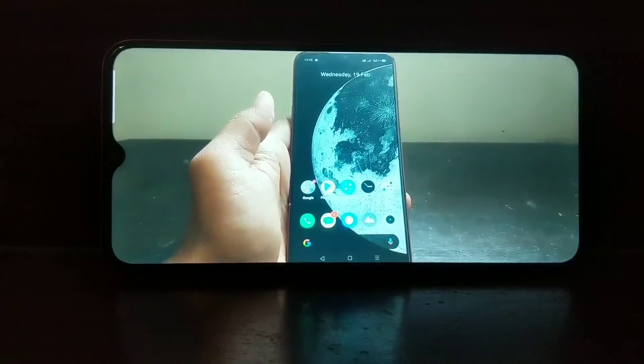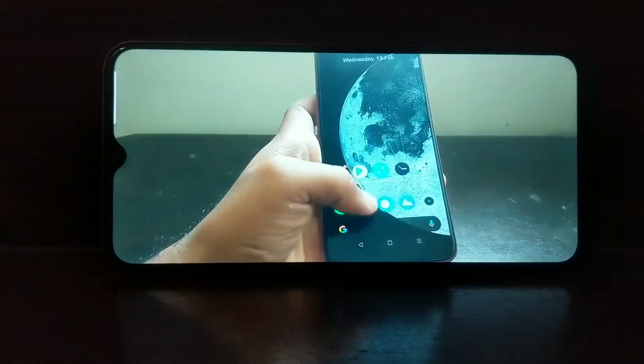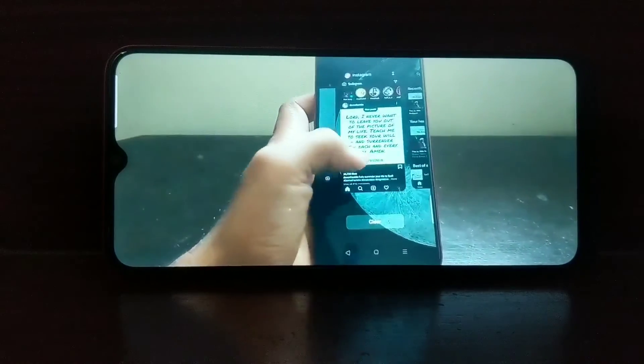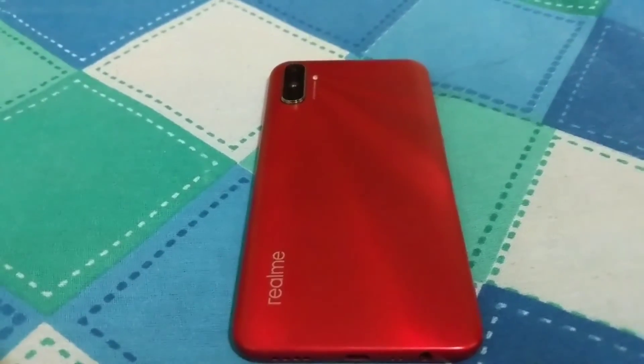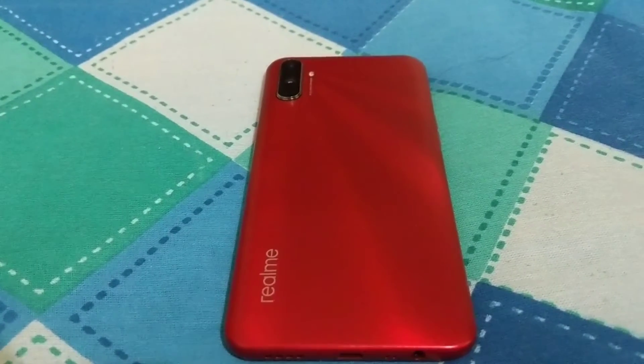Before going ahead with the video, I have done an in-depth review of the Realme C3, and also an in-depth battery life review. The links to both videos are in the description below — do check them out for your reference.